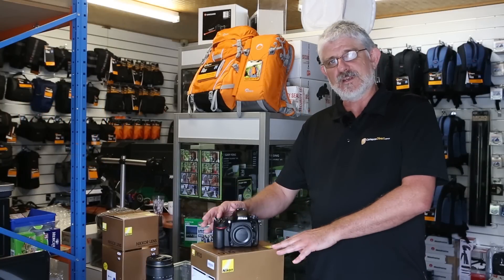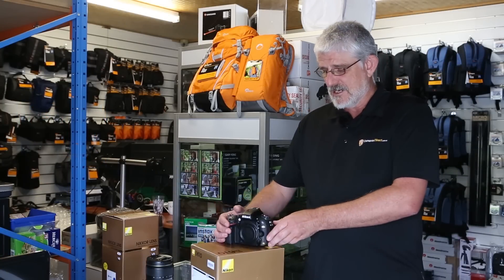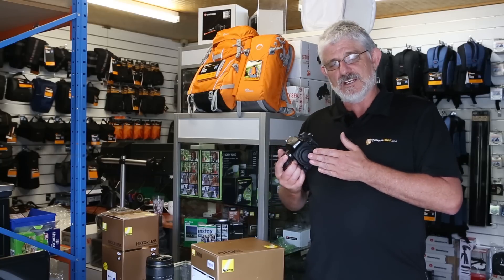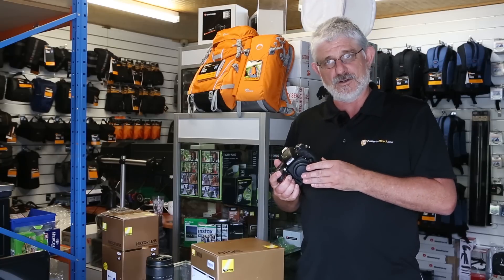Hello Photographers, Tom here from CamerasDirect with another product review. Today we're going to have a look at the Nikon D610. The Nikon D610 is the entry level full frame DSLR from Nikon.